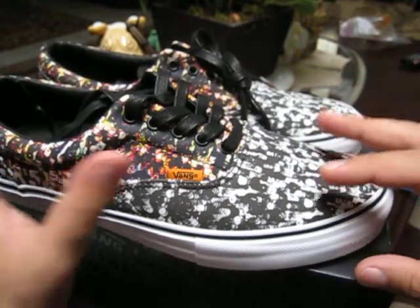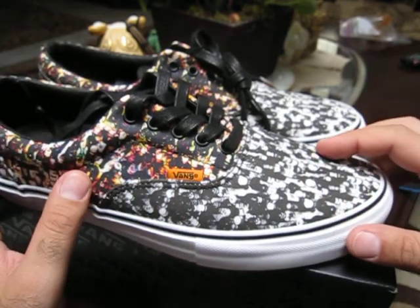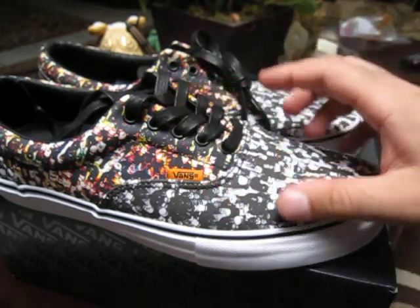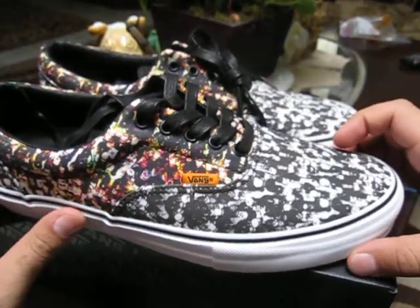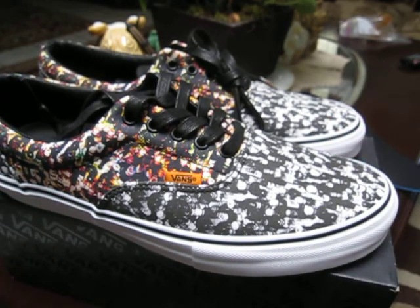This release also came with an Aero Pro Slip-On Pro which had a black and white print over the entire shoe — those are $70. There was also a Skate Mid that was pretty much entirely black with a colored print on the back heel counter. I really liked the Skate Mid but I would have loved a Skate High instead, so I didn't grab a pair of those.